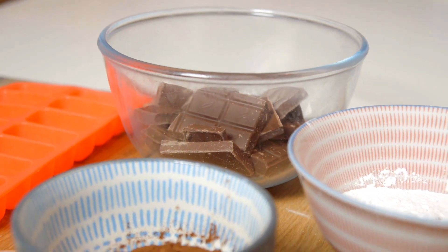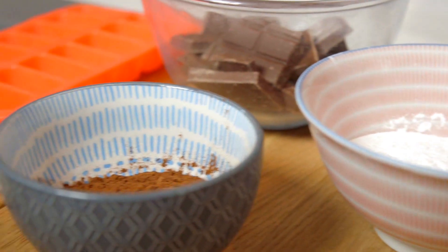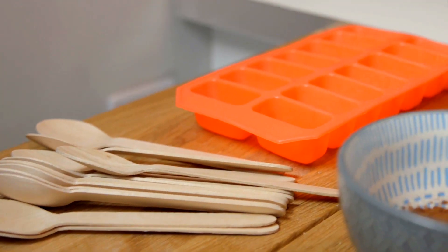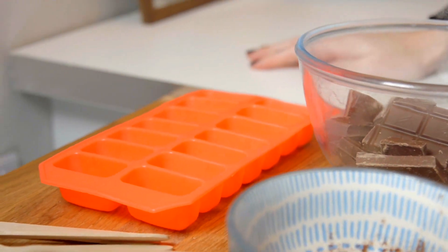Our ingredients are so simple: we've got 225 grams of milk chocolate, 60 grams of icing sugar, and 30 grams of cocoa powder. And some things you will need: a silicon-based ice tray, a couple of spoons or sticks, and one disposable piping bag.